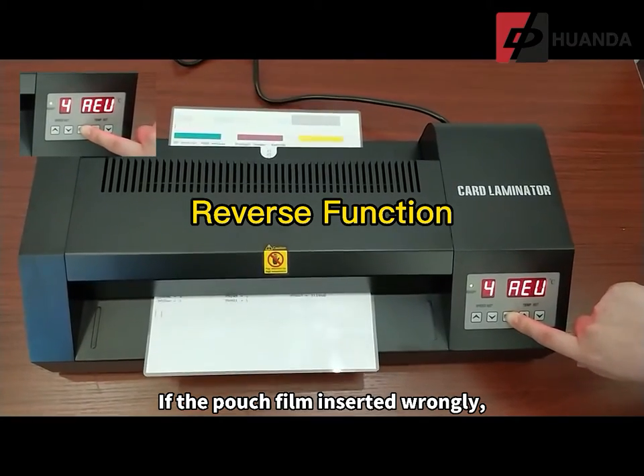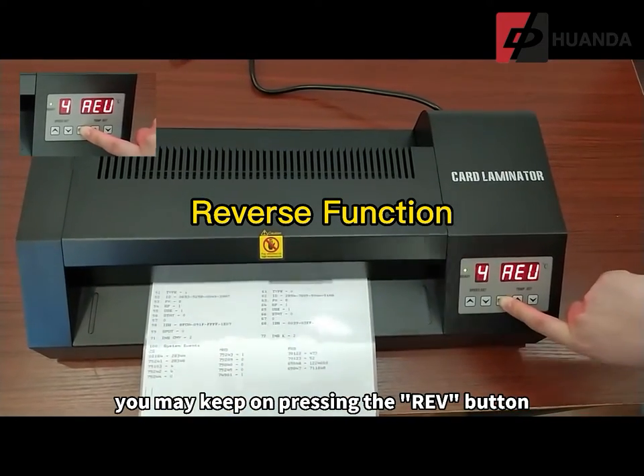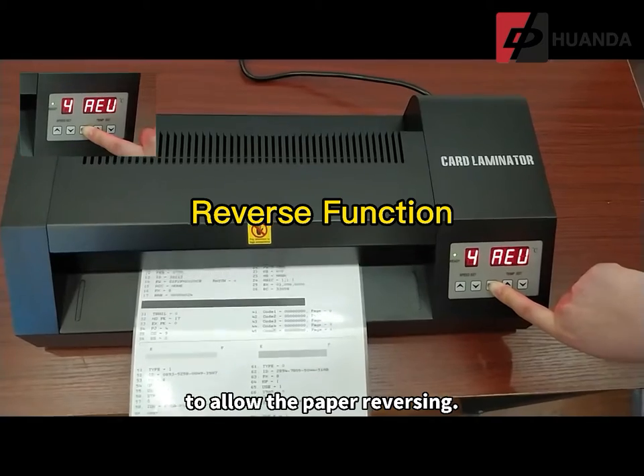If the pouch film is inserted wrongly, you may keep pressing the rev button to allow the paper to reverse.